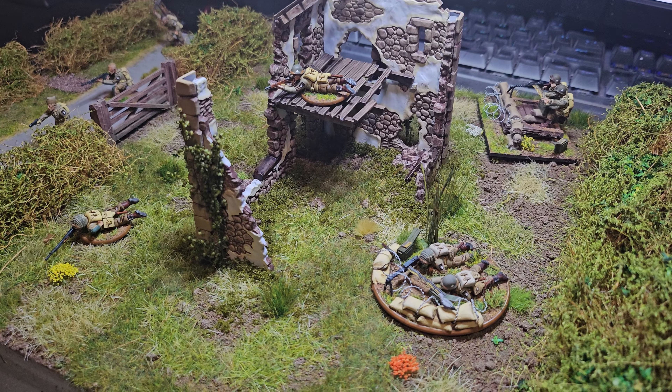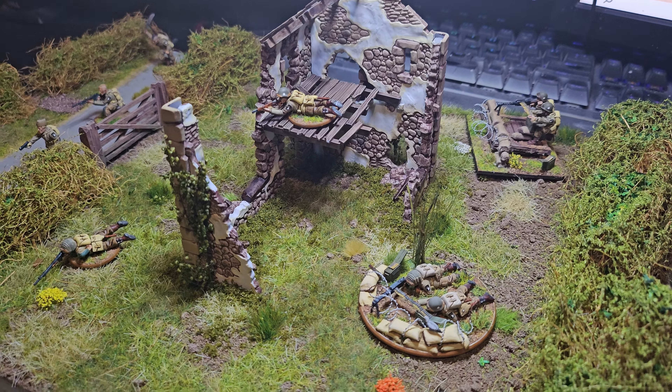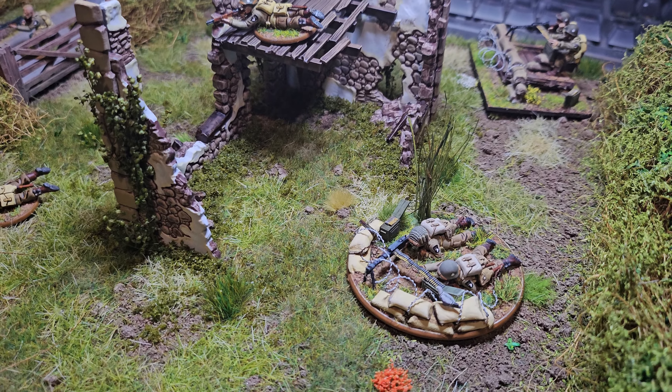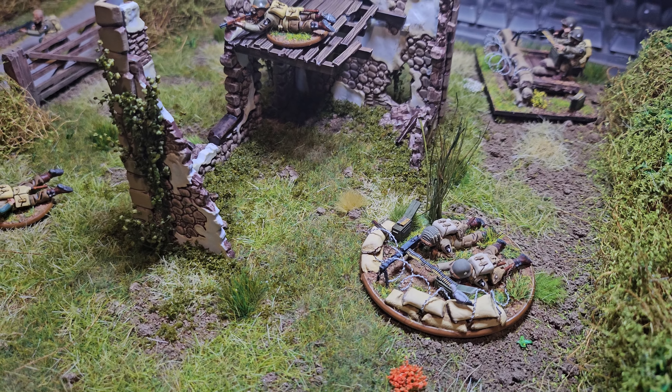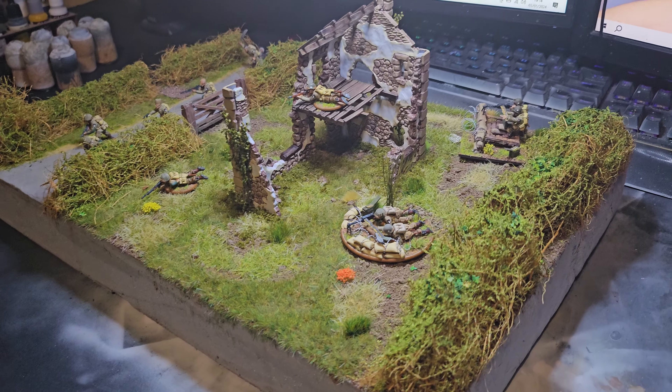Hi all, Alex here. I thought I'd do a little update on the Band of Brothers starter set that I had for Christmas. I think I've made a bit of good progress to be honest. Now I'm back at work so things are going to slow down dramatically, but I'll just take my time to complete these. I'll show you what I've done.